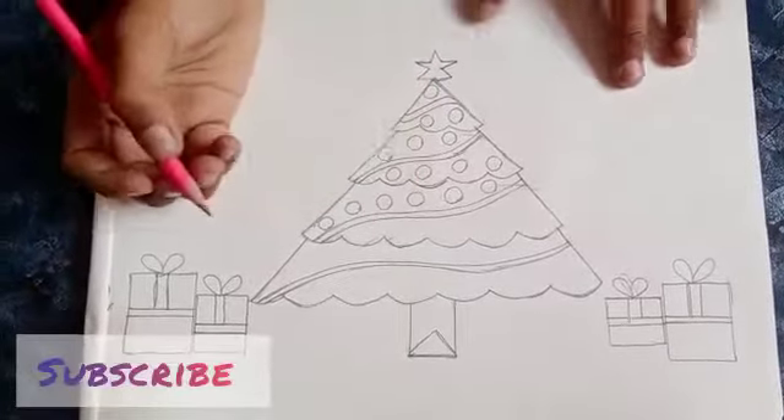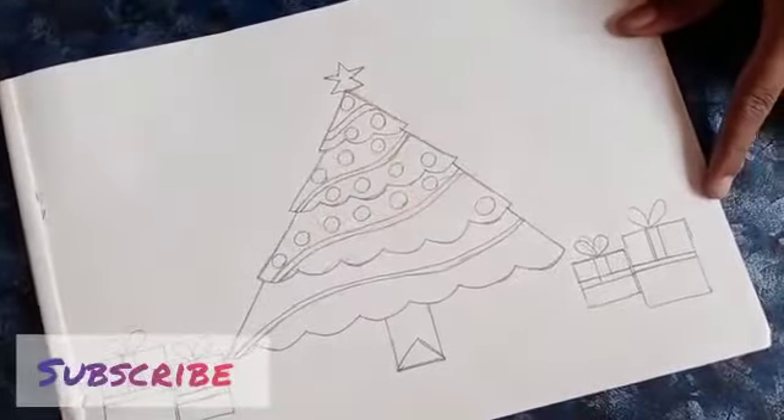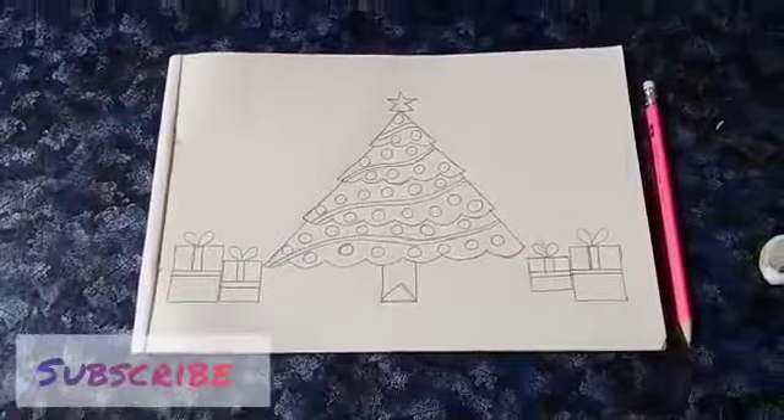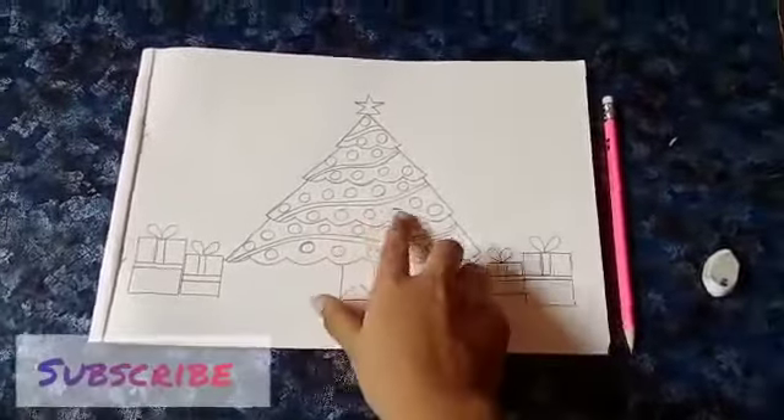I hope it is visible for you. I have drawn many balls there in the Christmas tree. It is visible for you, right?